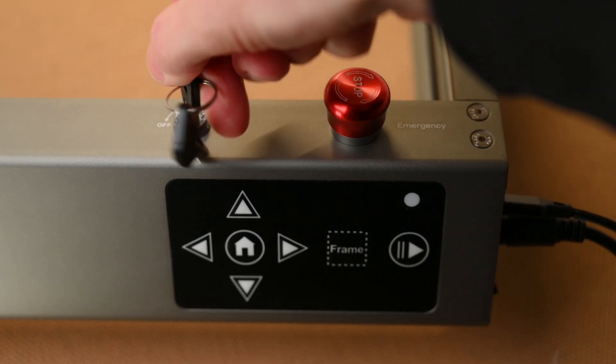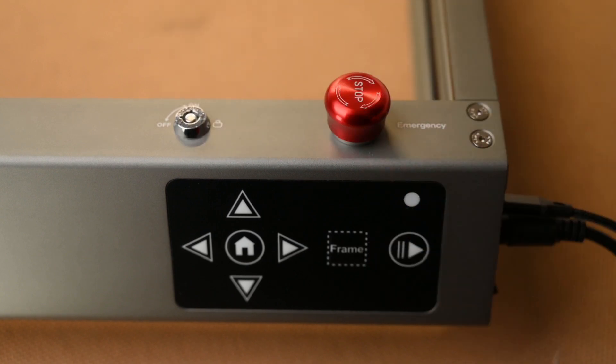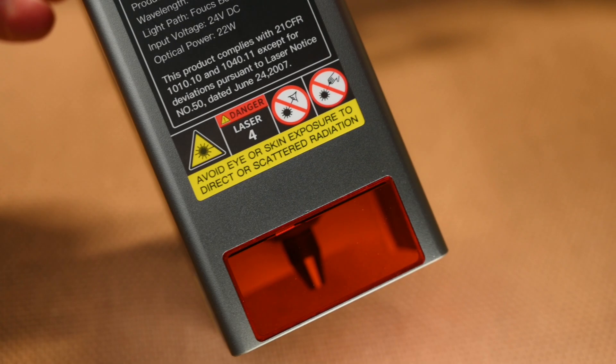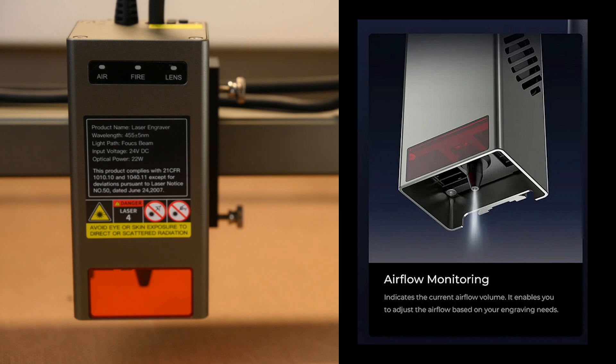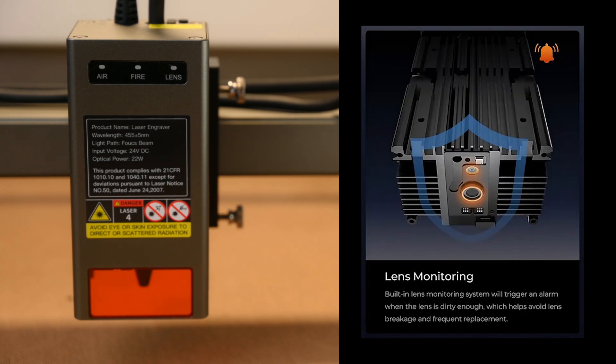Just above the front panel is the key to lock out the machine from unauthorized use and an emergency stop button. The machine's solid and well-built frame has safety precautions built in. We have limit switches on the axis and an alert buzzer and active stop if the machine is tilted, flipped or dropped. The laser module also has a protective glass filter cover and a triple monitoring system for airflow, flame detection and lens monitoring. The airflow is monitored and will detect if the air is on or off. The flame monitoring detects if there is a flame and will alarm and stop the machine immediately. Lens monitoring will trigger an alarm when the lens is dirty and needs cleaning, which helps avoid lens breakage.